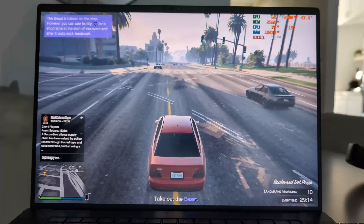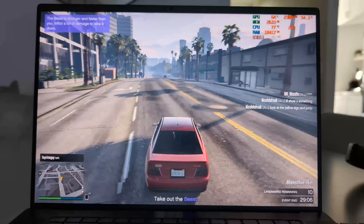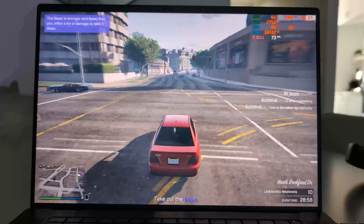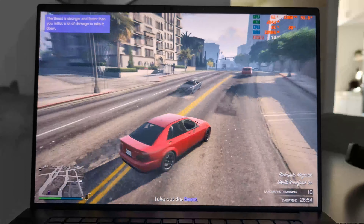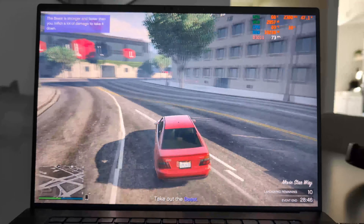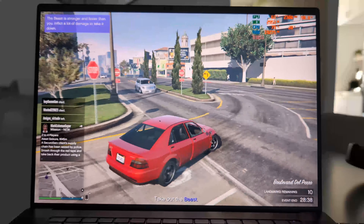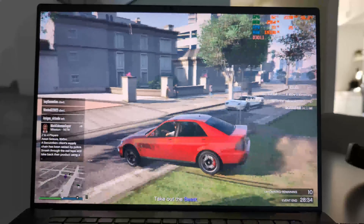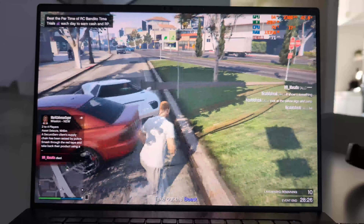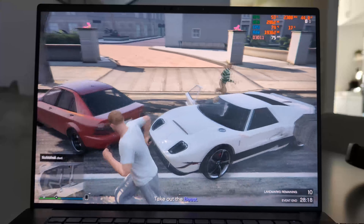Switching gears to the sprawling streets of Los Santos in GTA V, the Dell Precision 5690 with its 64GB of memory and Intel Arc graphics is like a luxury sports car in the world of sedans. With an average of 75 fps, it's smooth sailing all the way. The laptop handles the chaos of GTA V like a pro, never breaking a sweat. Whether you're pulling off a heist or just causing mayhem, you're the king of Los Santos. But all jokes aside, this machine handles these games with ease and it's a pure joy to play on it. What a great machine.